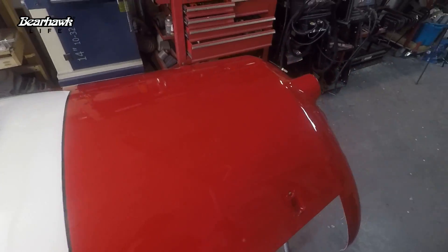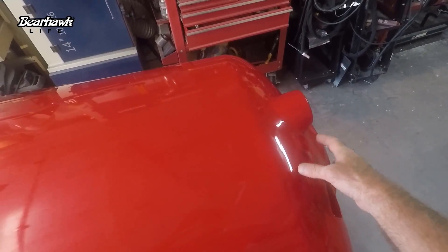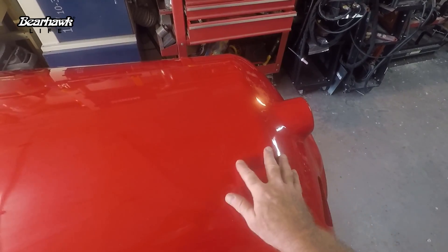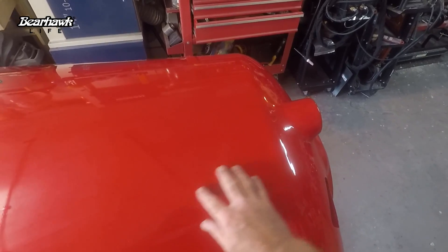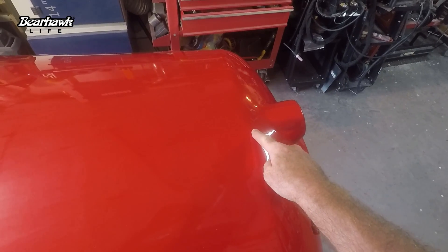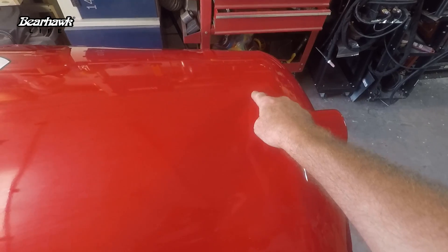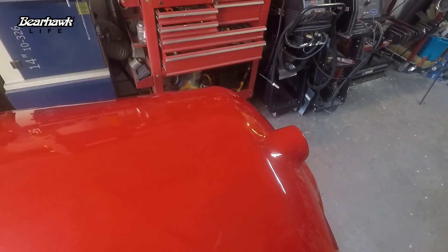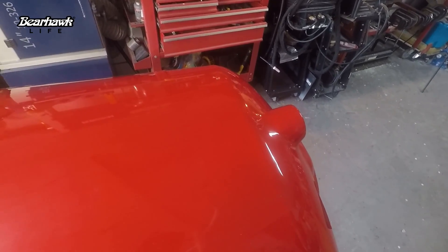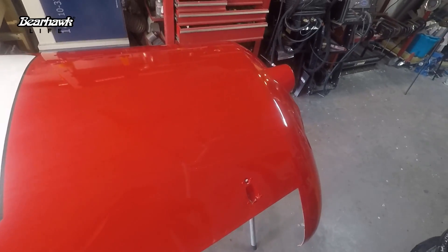We have the bottom cowling turned over. The nose bowl is fiberglass and the bottom cowling piece is aluminum, but I fiberglassed the two together so it's all one integrated piece. I'm not going to start the blister immediately off of this seam - it's going to start maybe an inch or so behind it. The goal is I don't want something that looks like a sore thumb; this should look like an integrated piece of the nose cowling.